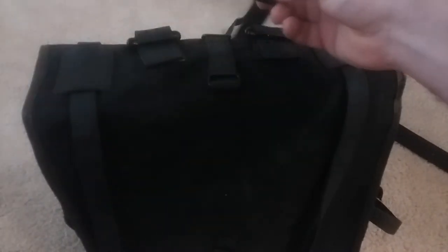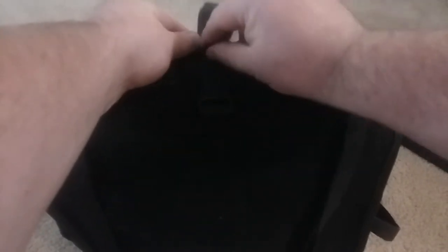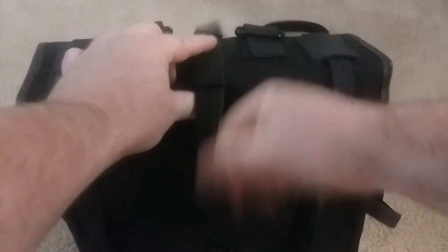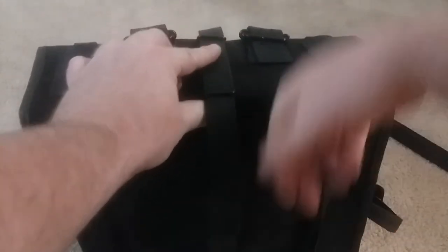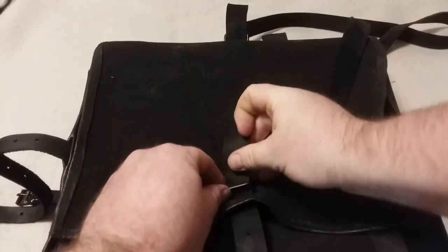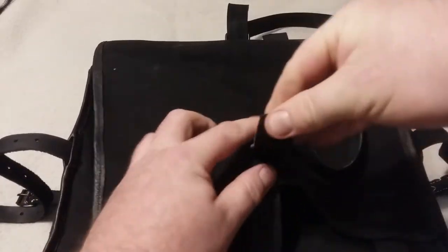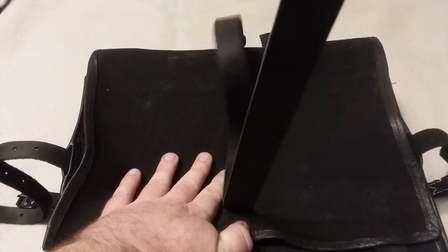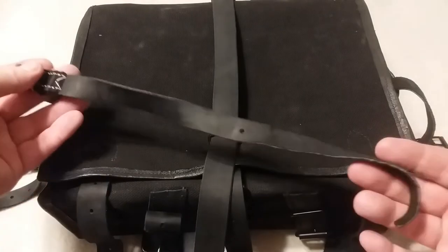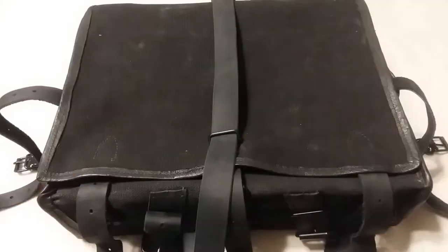Finally, the large load strap is attached, ensuring the buckle is correctly oriented. Begin by sliding the end of the large load strap through the metal loop at the center front of the pack. Pass it rearward through the next metal loop at the top edge of the flap, then down and through the loop at the bottom of the flap. For now, we will set the cross strap aside. The knapsack is now ready to be filled with its contents.